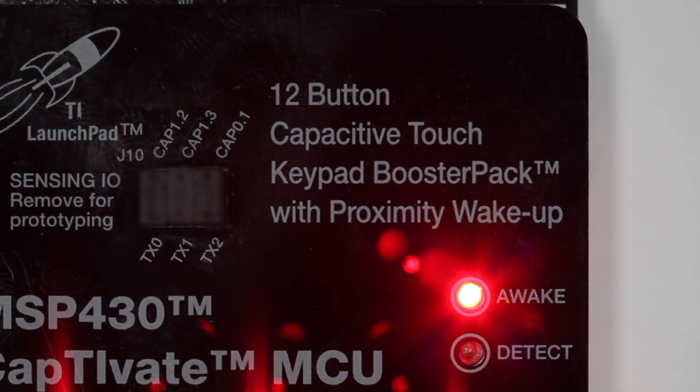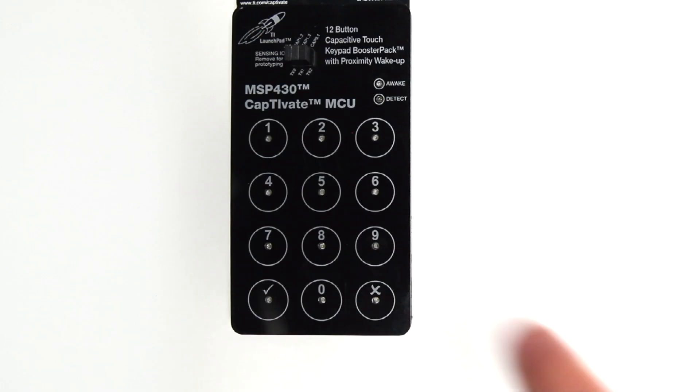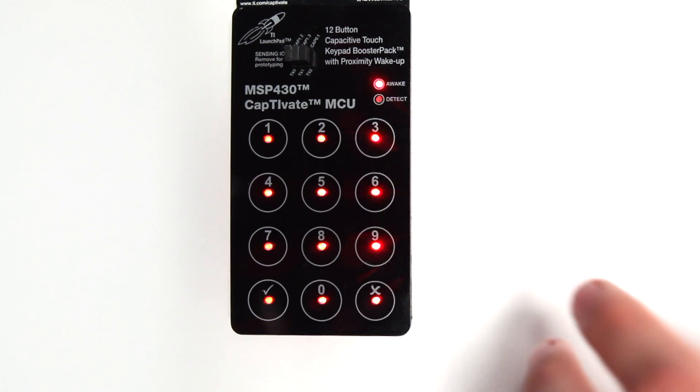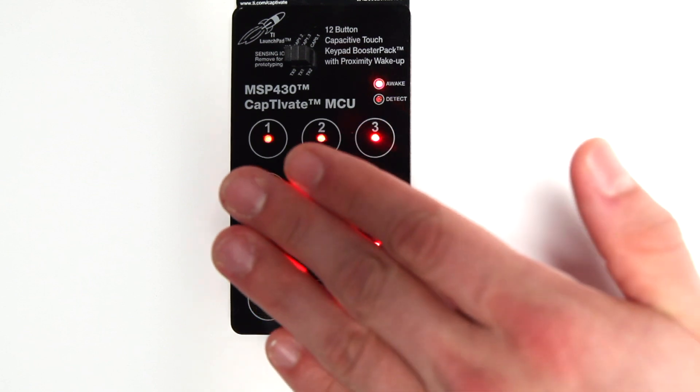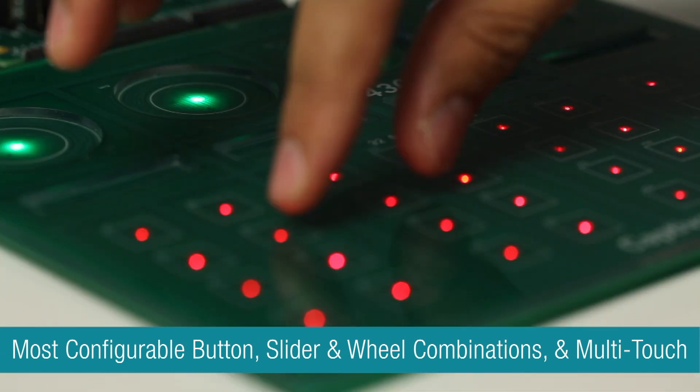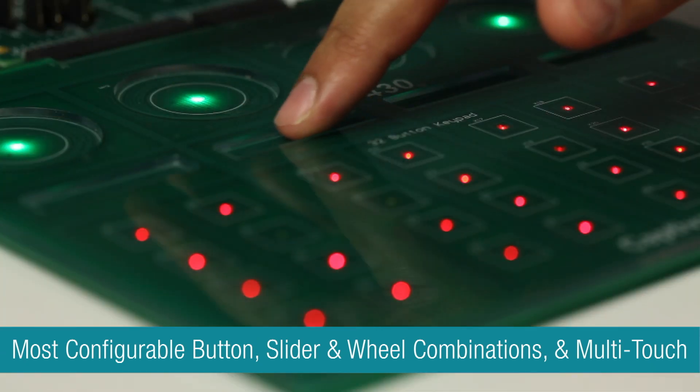With Wacom proximity sensing and Captivate technology, your solution can conserve even more power by minimizing CPU interaction until proximity detection occurs.